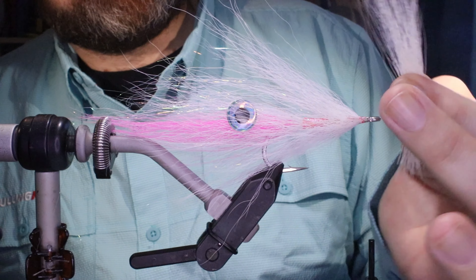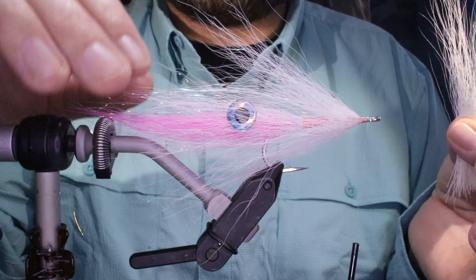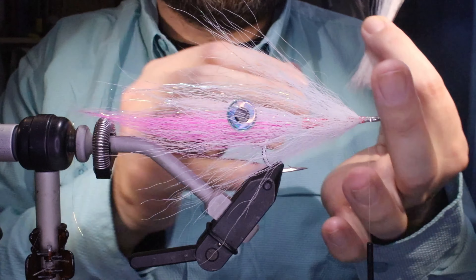I've got my hook in my vise — this is a Gamakatsu SP11-3L3H size 3/0 — and I've just run on some clear fine mono thread, going up and down a couple of times with no touching turns, just to get a nice uneven bed that gives grip for tying on top. I'm going to put head cement — it's just nail polish, like Sally Hansen's or similar — not super glue, as super glue is not saltwater safe.